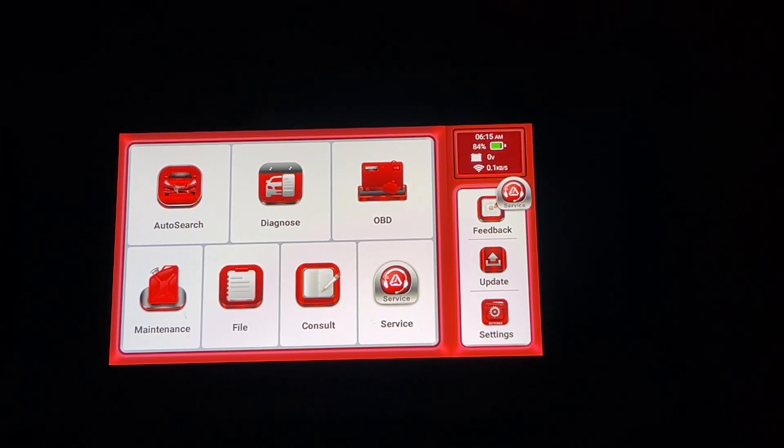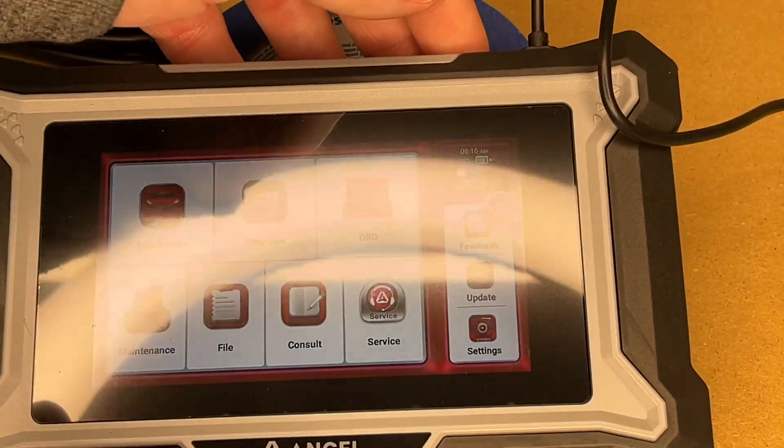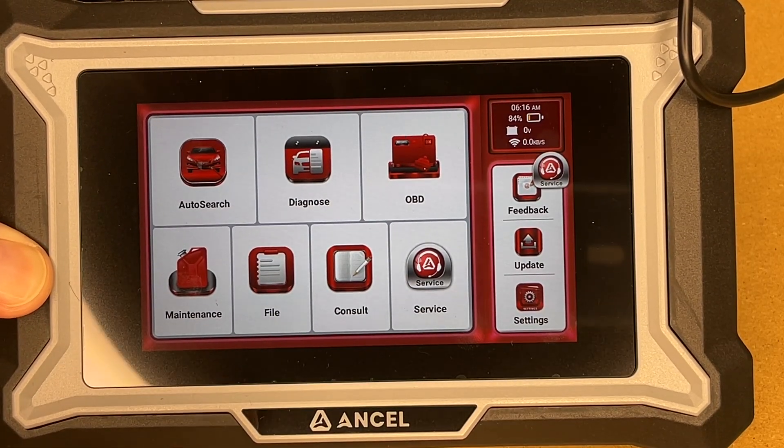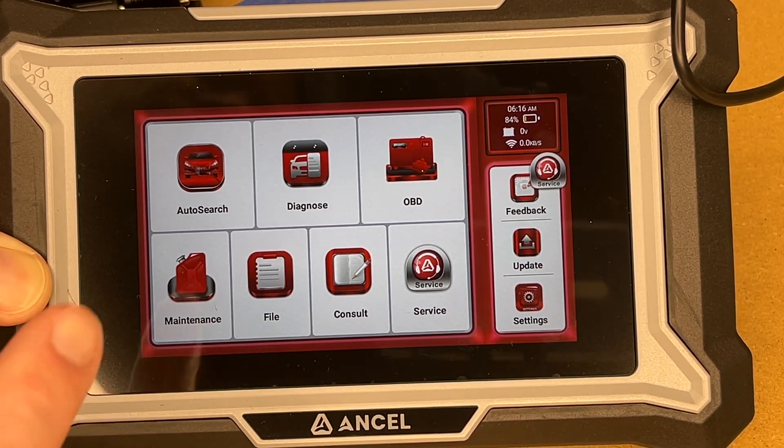After running through all those updates it's down to 84% battery. If I want to charge it I can plug into the USB-C port on top and that will start charging. I wanted to take that close-up look on the bench so we can see the detail — now let's head out to the car and test this out.